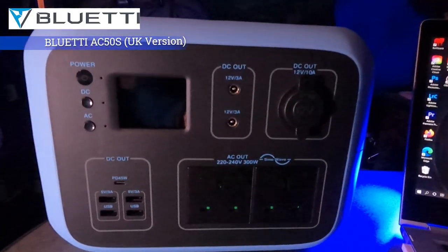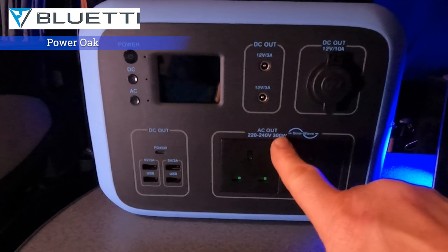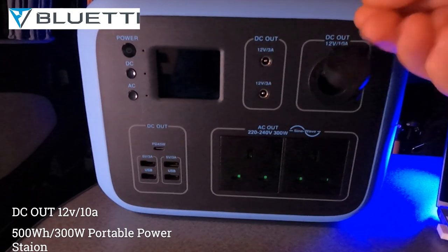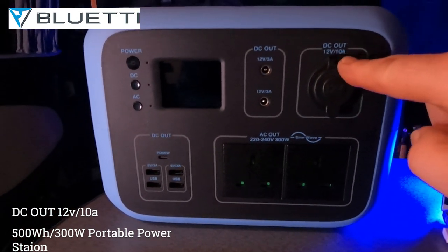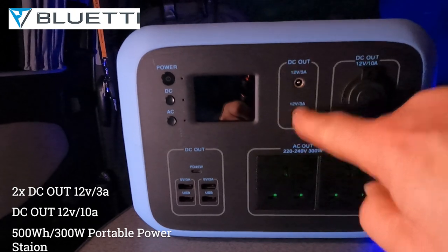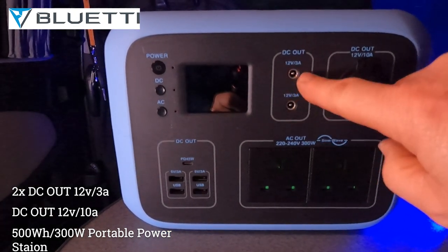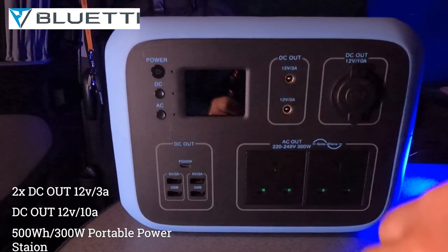So I've got it in front of me — this is the Power Oak power bank, a 300 watt power bank. It's got a 12 volt DC cigar socket, 10 amp output. It's also got a DC output, 13 volt 3 amp — these are both pin ones. I don't actually know what you use those for; if anyone can tell me what you can charge out of these I'd love to know because I've got nothing that fits inside them.